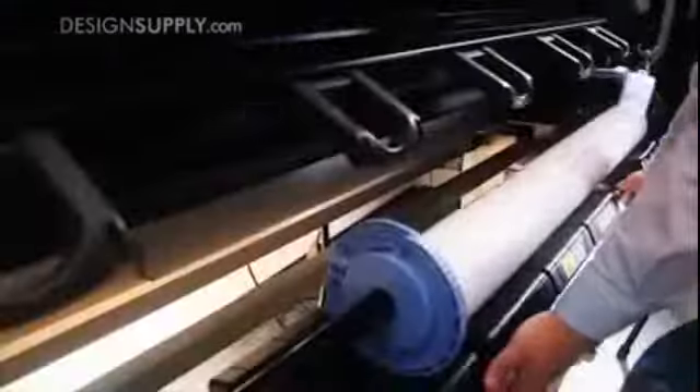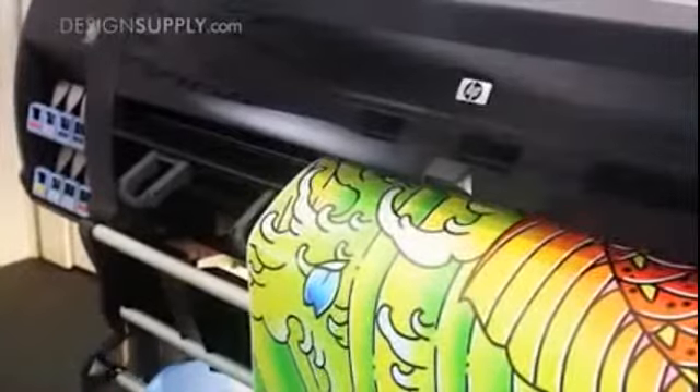Work more productively and comfortably with its automated media loading and its ergonomic loading table. The Z6200 is available in two sizes, 42 inch and 60 inch.